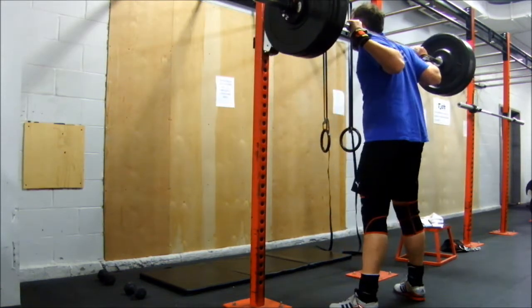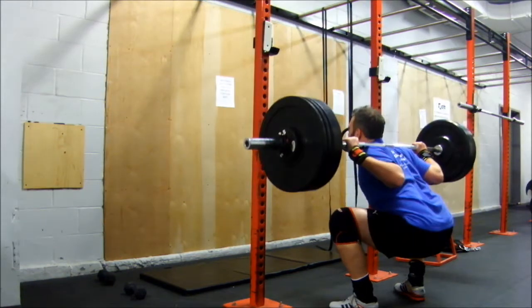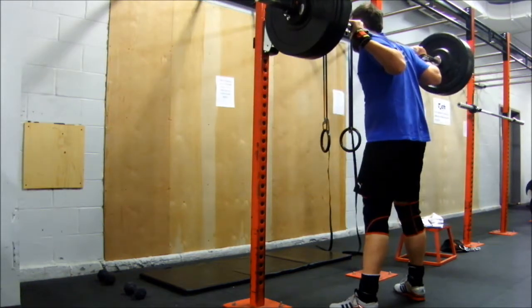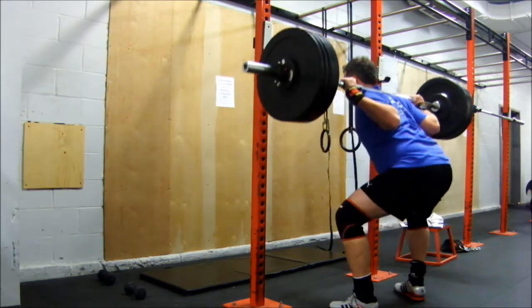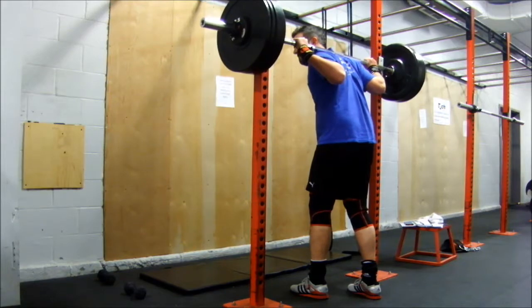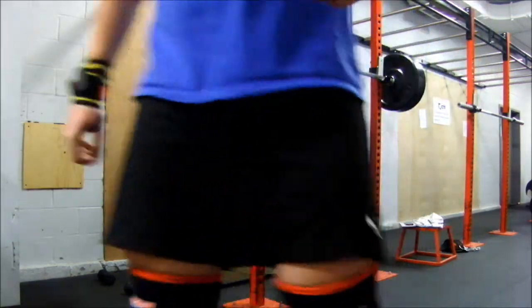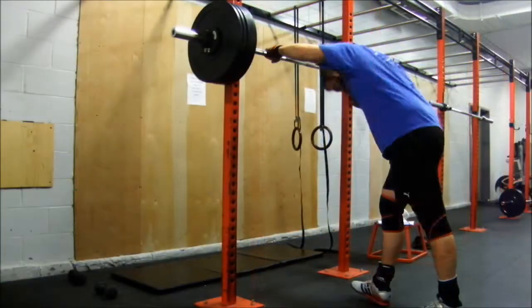So you see there, my depth is absolutely fine. I've gotten so used to pause squatting that I was like, oh wait, I don't have to actually pause squat. Let's go ahead and bounce these out, get my hamstrings working a little bit. Had a bit of a brain fart and let it go from there.